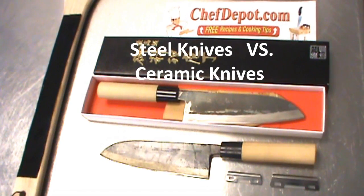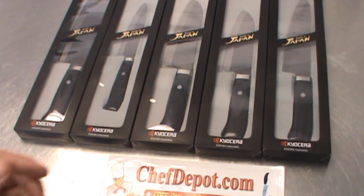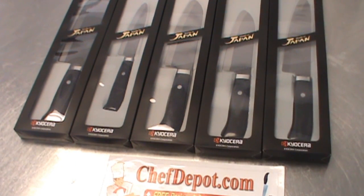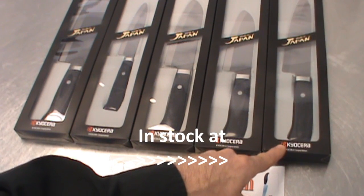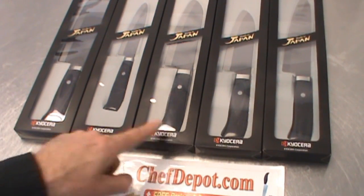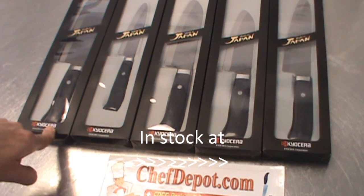Real knives for real chefs — 50,000 plus products in stock only at chefdepot.com. These are made in Japan: Kyocera limited edition knives. These are the five most popular knives in the series. This is the chef knife with approximately an eight-inch blade, the small Santoku with about a five-inch blade, the large Santoku at six and a half inches, a utility knife with about a five-inch blade, and the Nakiri with about a seven-inch blade — a little wider too.